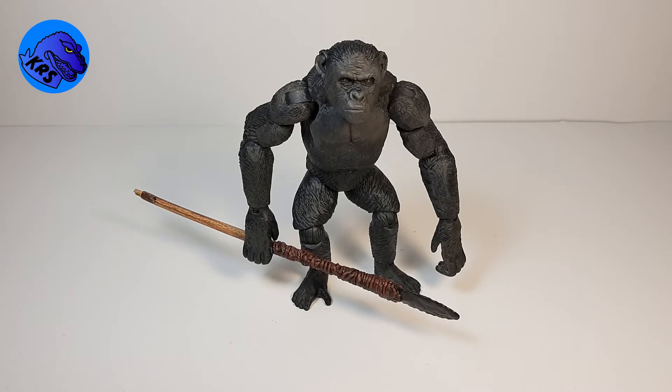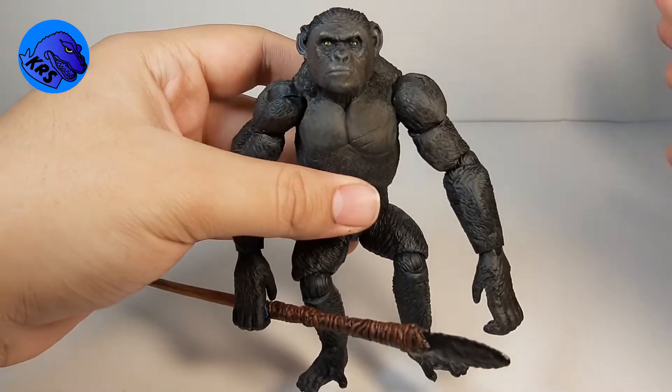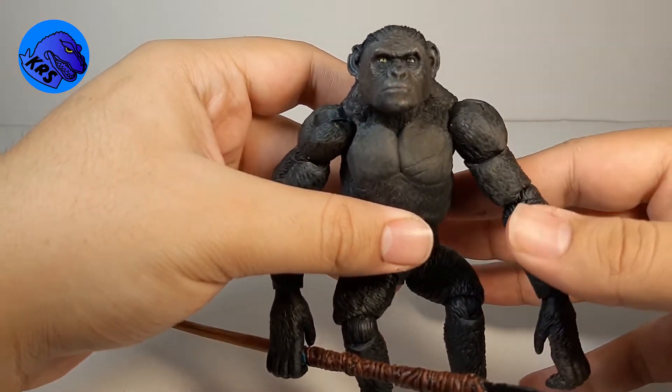Hey guys, I'm Kamen Rider Silver and today we're going to be doing another custom showcase on my Rocket figure from any of the three Planet of the Apes trilogies.